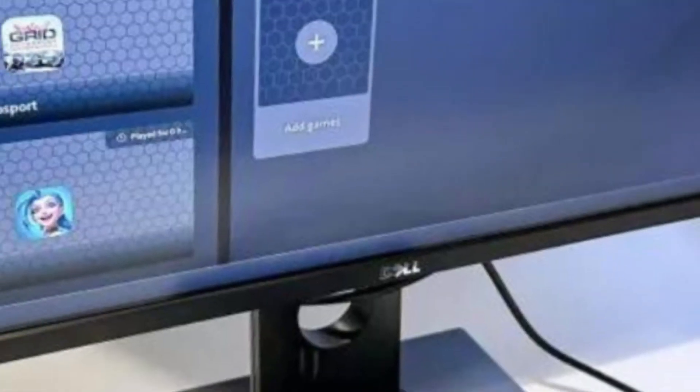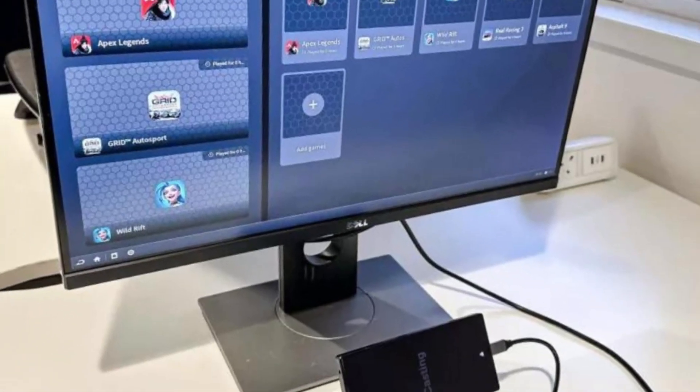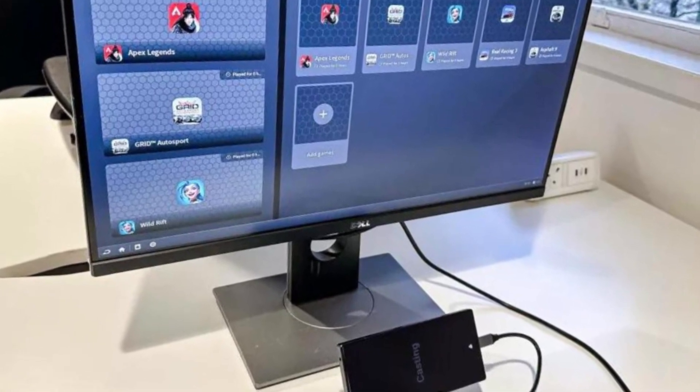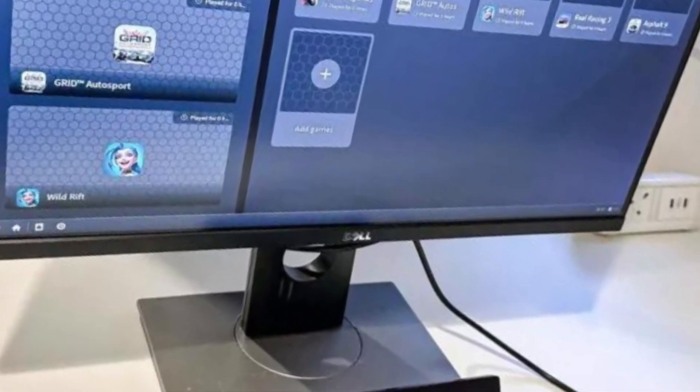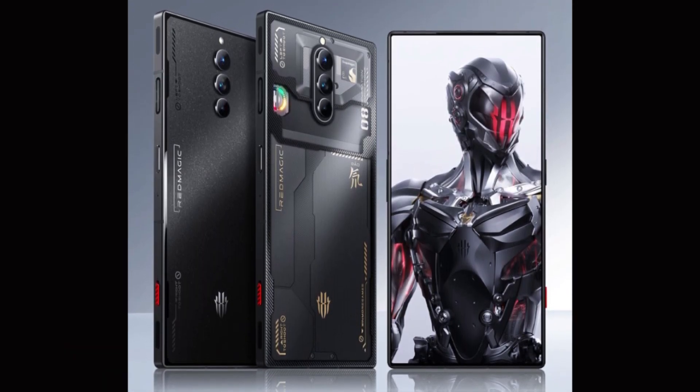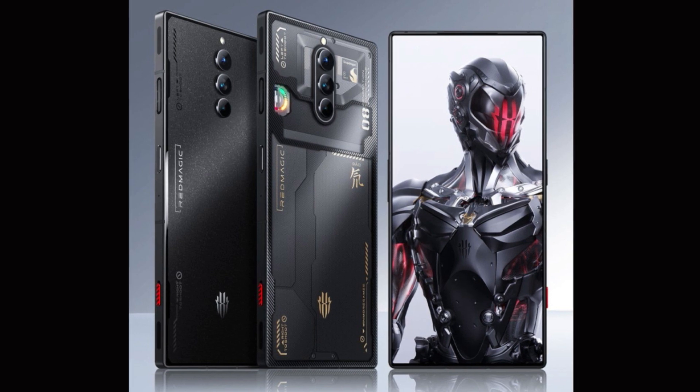The Red Magic 8 Pro Plus comes with a massive 4500mAh battery, which is more than enough to last you through the day, even with heavy gaming usage. It also supports 120W fast charging, which means you can charge your phone from 0 to 100% in just 17 minutes.